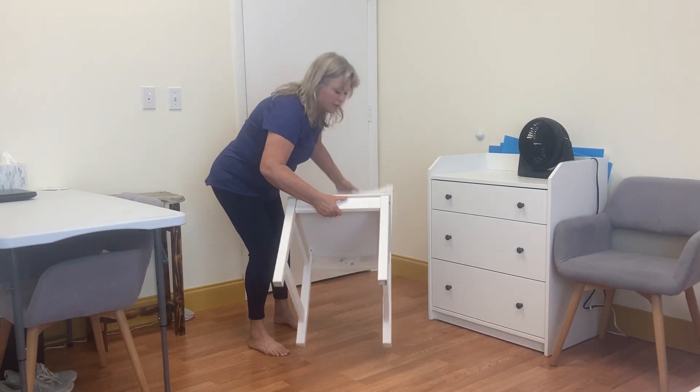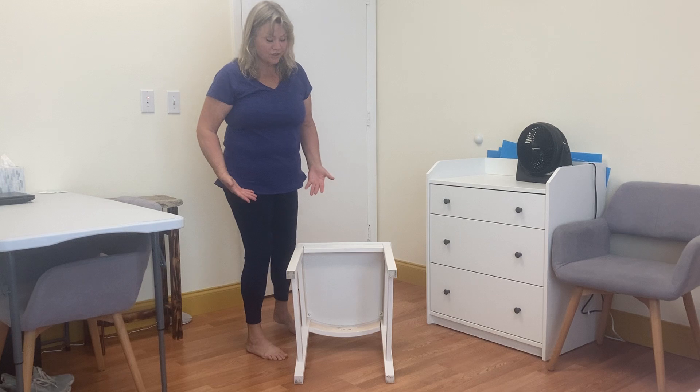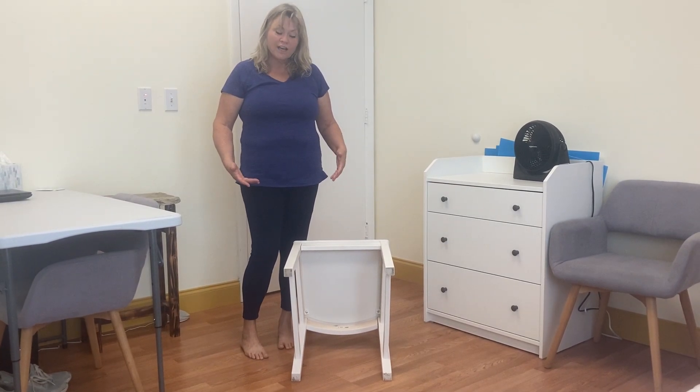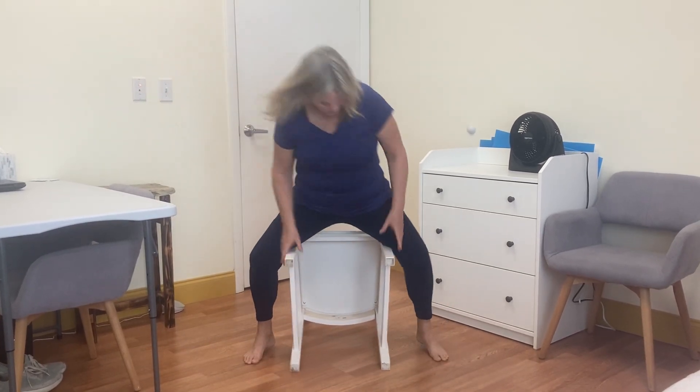You're just going to turn it so it's like this. And then what you're going to do for your vaginal steam is you're going to straddle it. So you're going to sit on it like this. And then that's it.